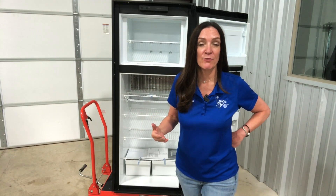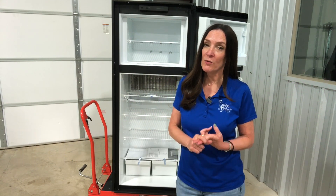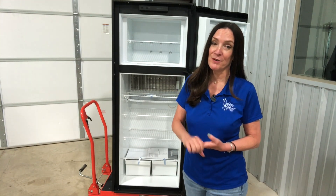We typically see three types of refrigerators in the RV space: the residential style, the 12-volt DC refrigerator, and the absorption style refrigerator.